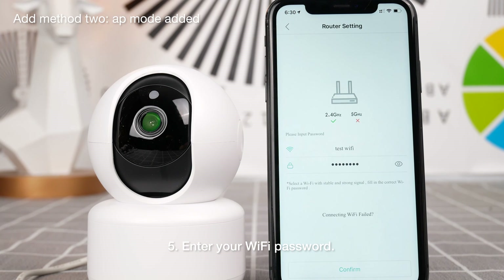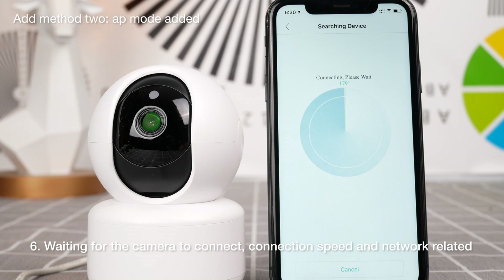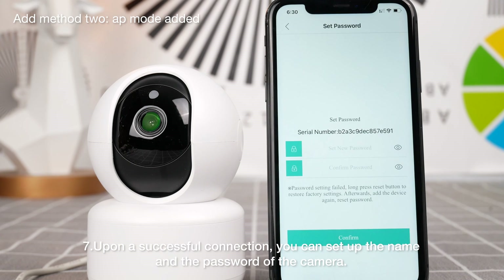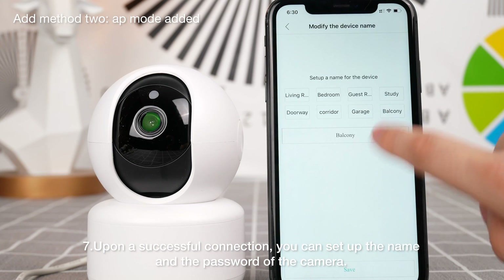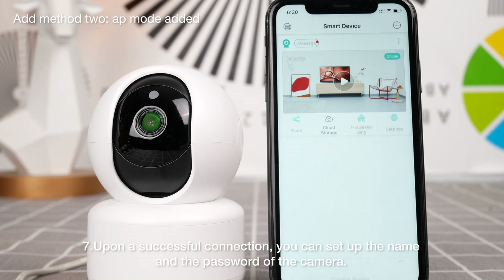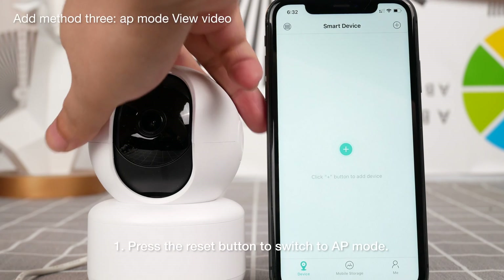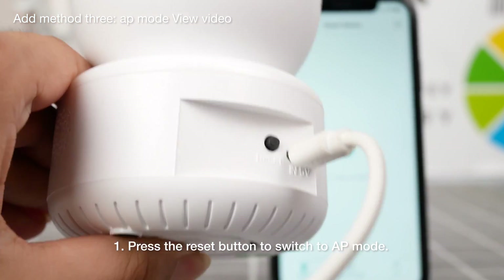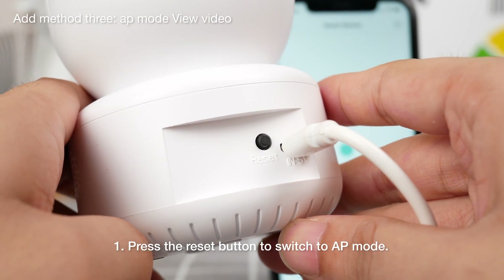Please input wireless router password, click OK. Network is connecting, please wait a moment. Connect the router successfully. Entering in safety mode.